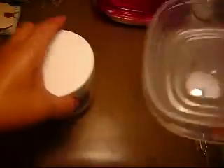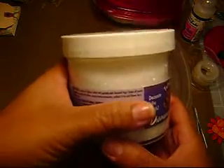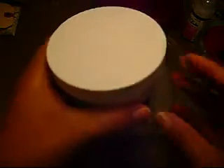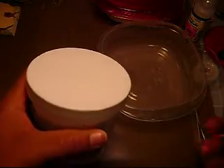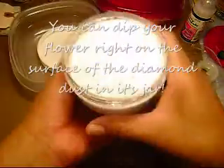A lot of us have been using it for flowers, and one of the ways to apply it to your flowers is this way. You can either scoop it directly from your jar onto your project, or dip your project directly into the jar. For me, I have typically just grabbed my flower and put the glue on it and dipped it right on top of the surface.